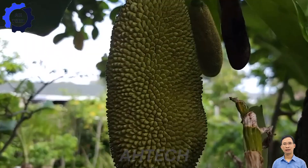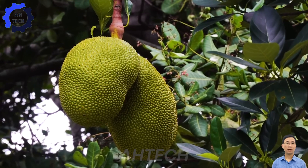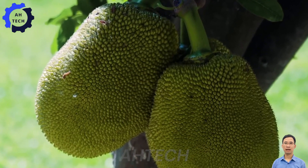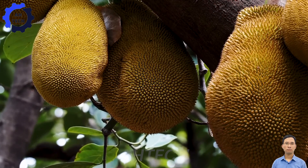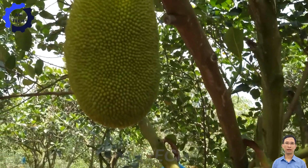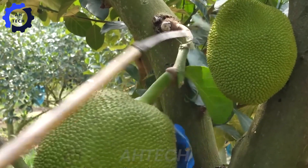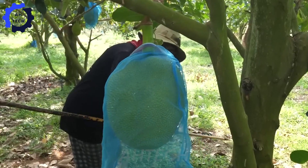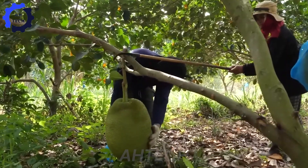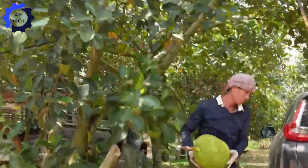Jackfruit trees usually begin to bear fruit three to four years after planting. In Thailand, the harvest season lasts from March to June. Farmers harvest the fruits when they reach full size, up to 90 cm long and weighing 5 to 30 kilograms. This delicate task involves checking for ripeness by observing the change in color from green to yellowish brown and listening for a hollow sound when tapped. A sharp knife or sickle is used for harvesting, with farmers carefully cutting the jackfruit from the tree without damaging it.